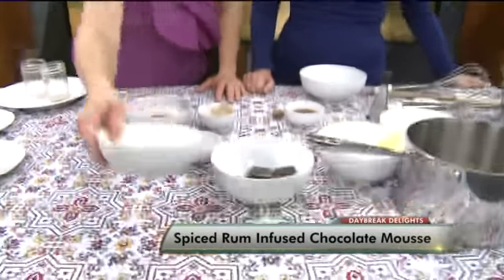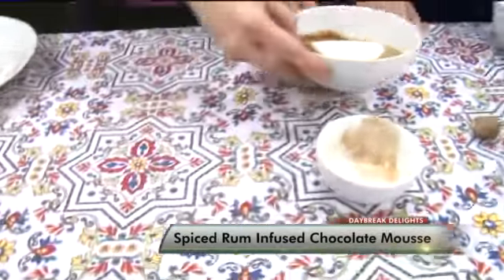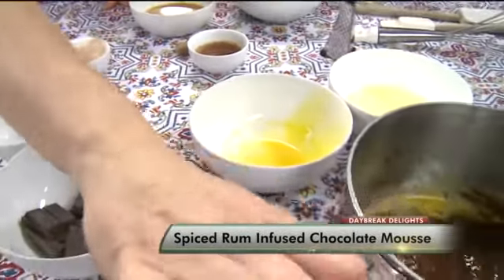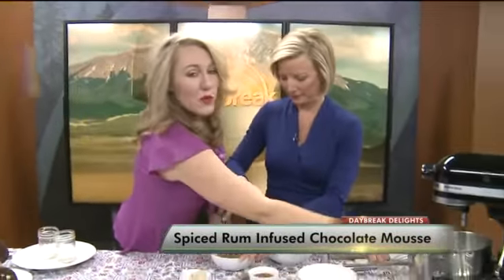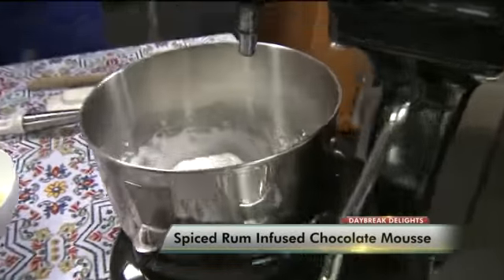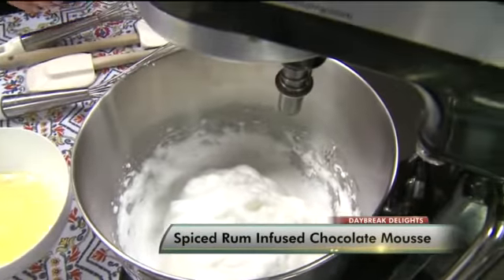And then we've got a little coffee, and we're going to mix our coffee and a cup of sugar. Do you want to give that a quick mix? Now, for the sake of TV, we've already whipped up our egg whites, so you give those a big mix in your mixer.